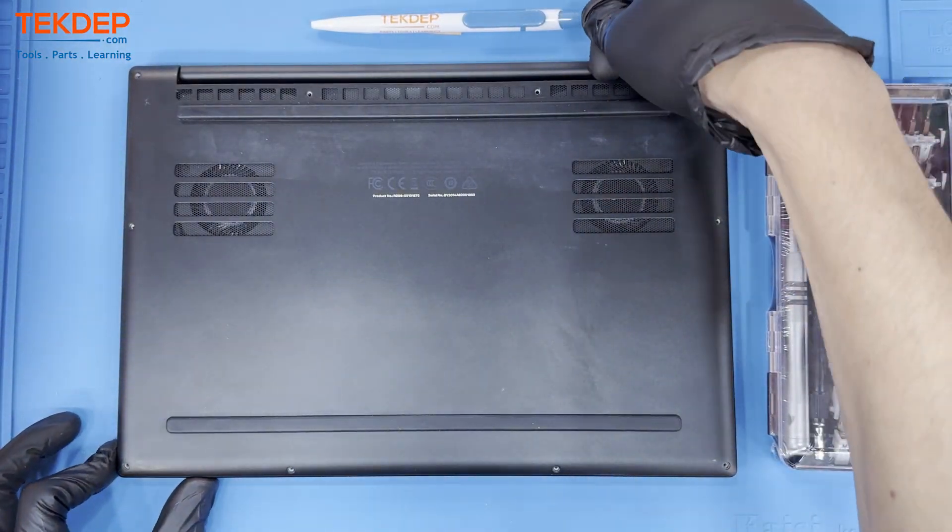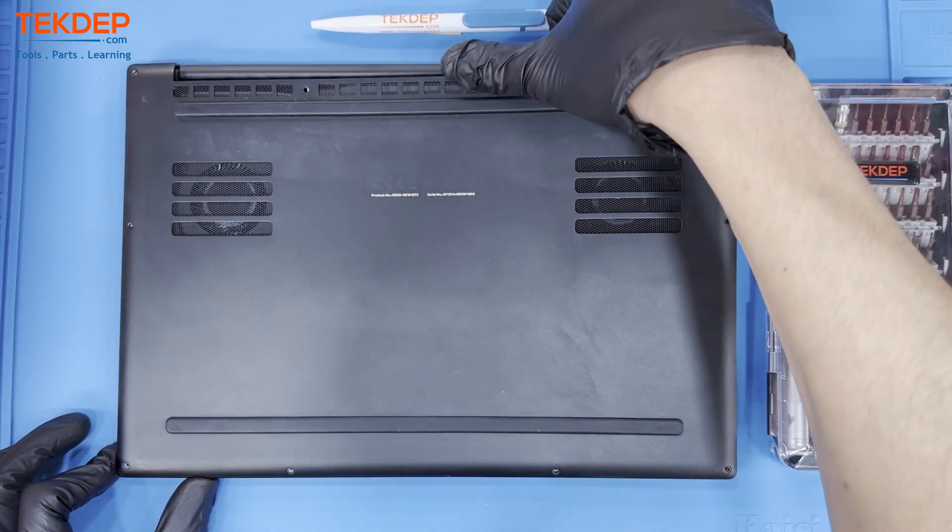Now that we've removed the bottom screws, we can lift off the bottom cover to expose the inner workings of this unit.